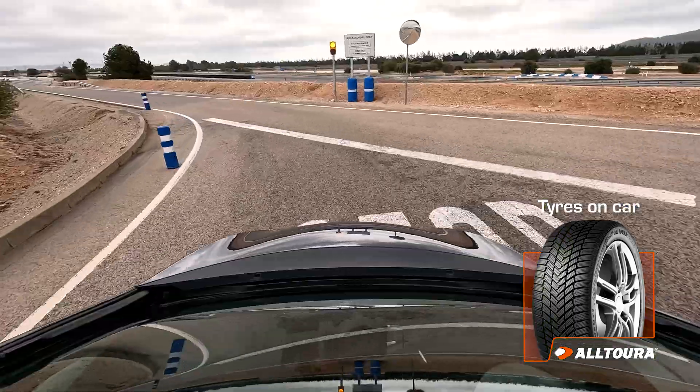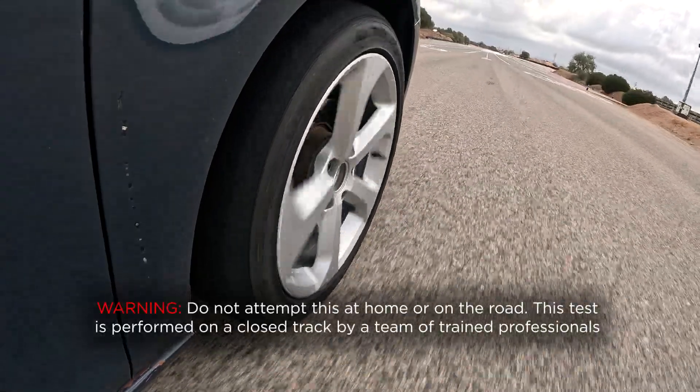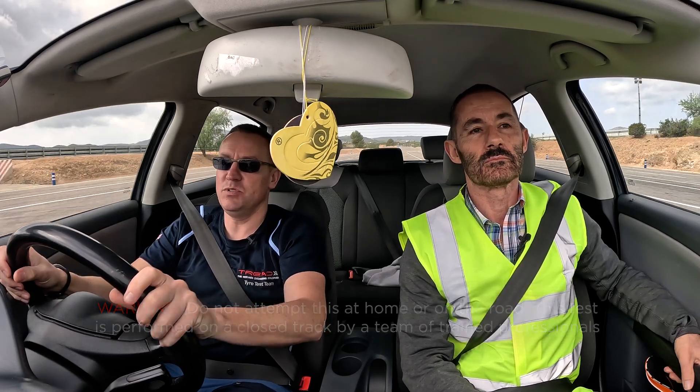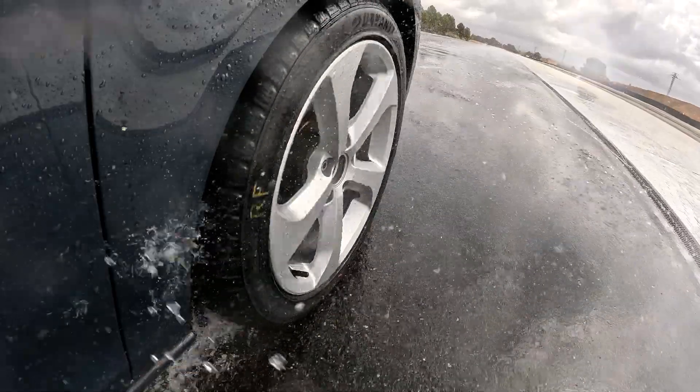We drive down here and the speedo in the car is never as accurate, so we use the V-Box. I go a little bit over — I want 85 there, thereabouts — because when I brake, the aerial pitches and I want that smooth. And brake. That is basically a full stop as fast as you can stop in the wet. It's 29 meters — 29.7.